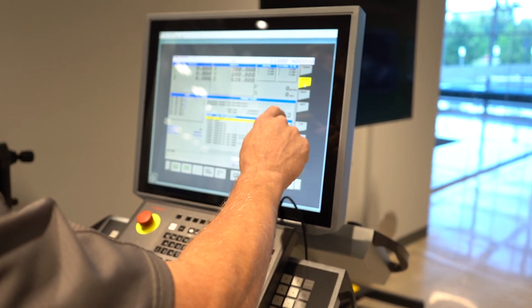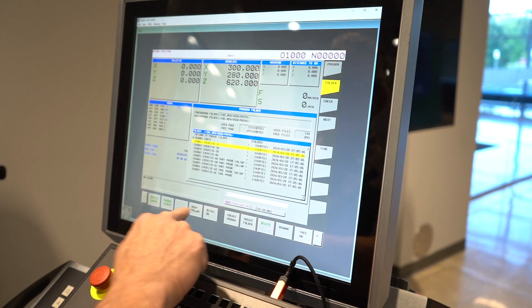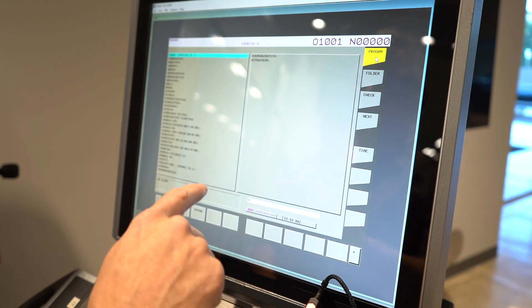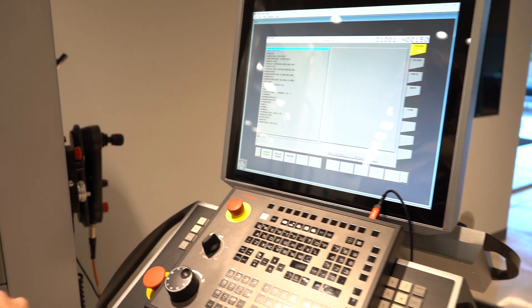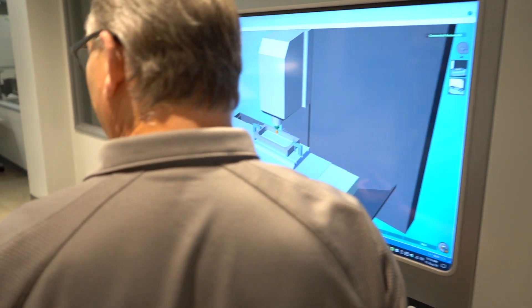I go to the program folder, find the program I want to run, then go back to program. I'm going to go auto and we're going to go cycle start. Now the machine changes tooling and it's going to go ahead and machine the part according to the program.